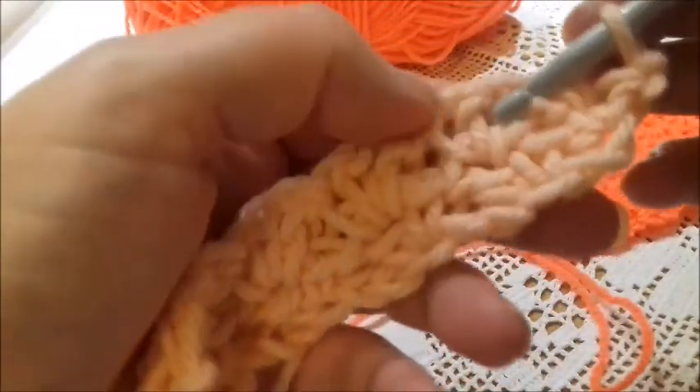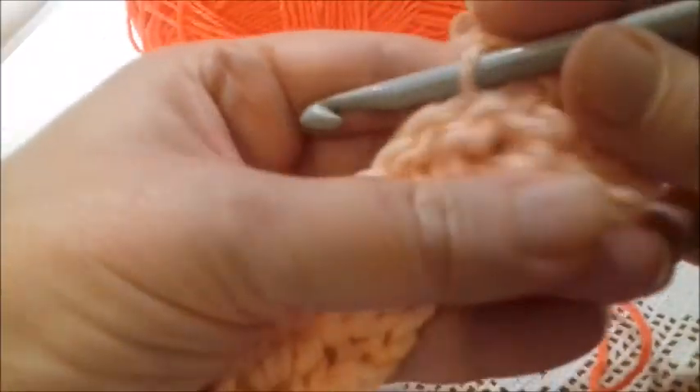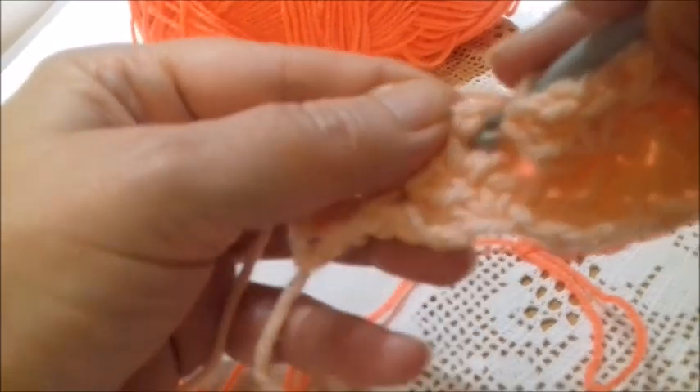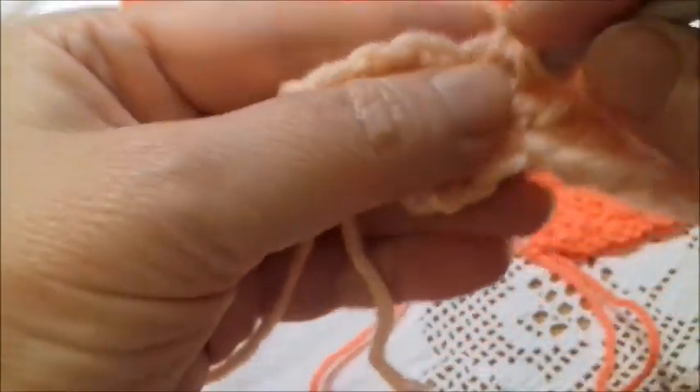If I need to continue, I make a chain, I turn my work. And here, where I have worked the chain in the previous row, I work again my wattle stitch — which is one single crochet, one chain, and one double crochet. And again where I have worked the chain in the previous row I work my wattle stitch: one single crochet, a chain, and a double crochet. Again I skip all this part and I insert the hook here where I have worked the chain in the previous row, and I work a single crochet, a chain, and a double crochet.